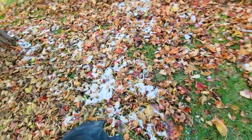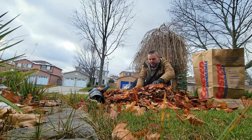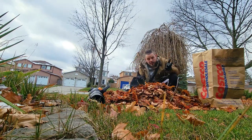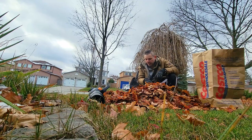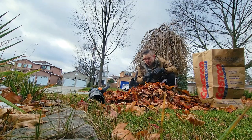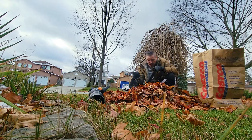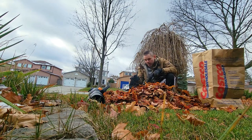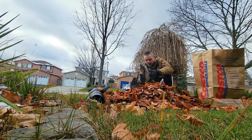It's able to mulch these leaves even with the water. This is a little bit wet — we don't recommend mulching up wet leaves, but we did this yesterday after a small snowfall and left it in the garage overnight, still wet. If it gets stuck, we're going to show you how to unblock it from the chamber.